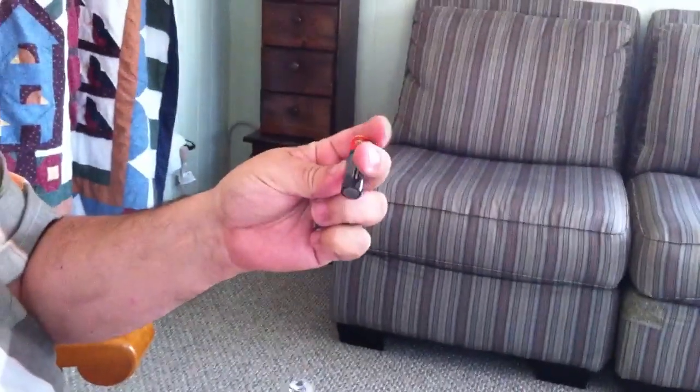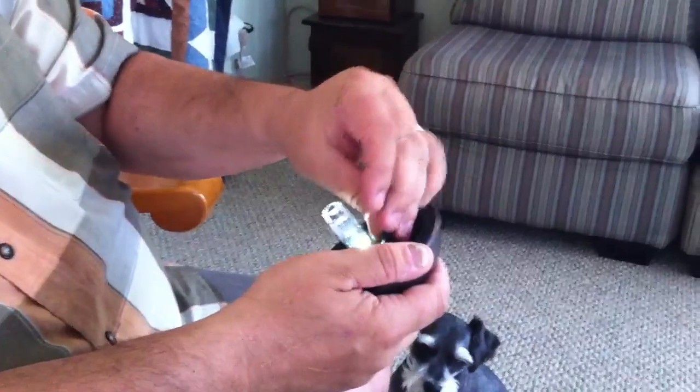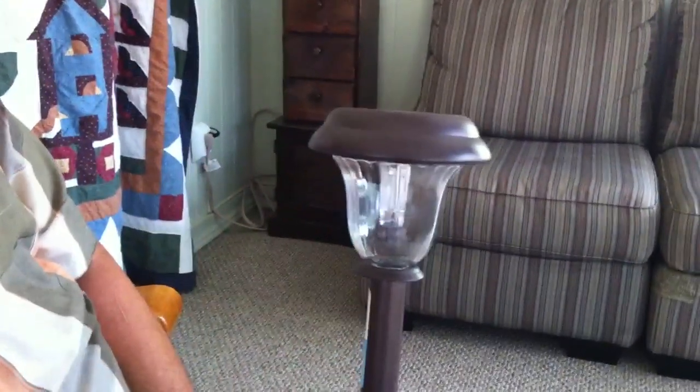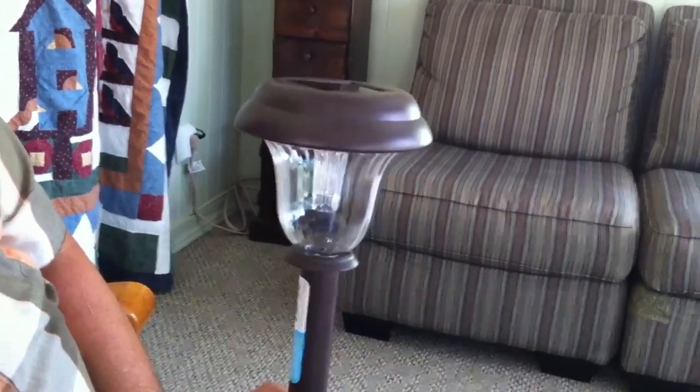I've got some old rechargeable batteries that I used to use in a digital camera. I'm going to put them in here and set these out in the sun and see if it works. If I can take the batteries out and use them in my flashlight, won't that be cool? A free way to charge AA batteries.